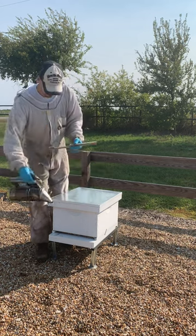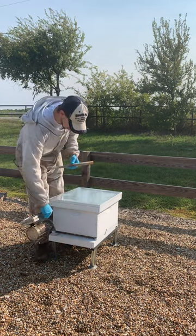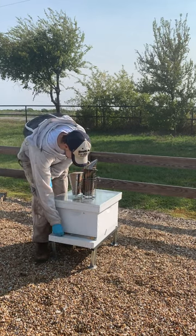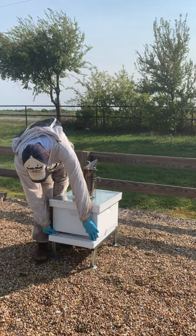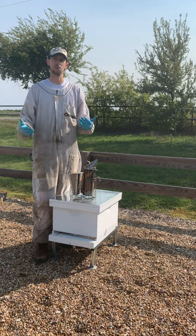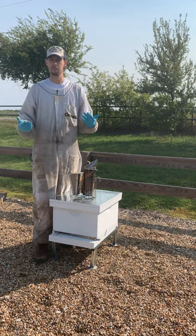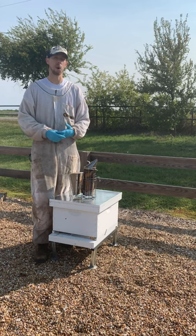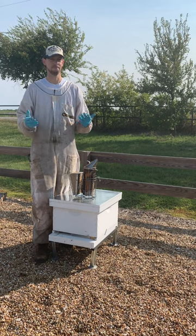To put it on, it's really simple. You just give your hive a little bit of smoke and the entrance reducer slides right in just like that. Simple as that. You're going to leave it on usually until those springtime temperatures get up into the mid to upper seventies — so sometime in March, you can go ahead and pull it off.